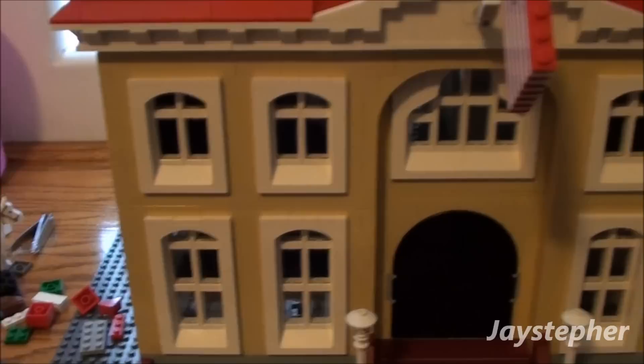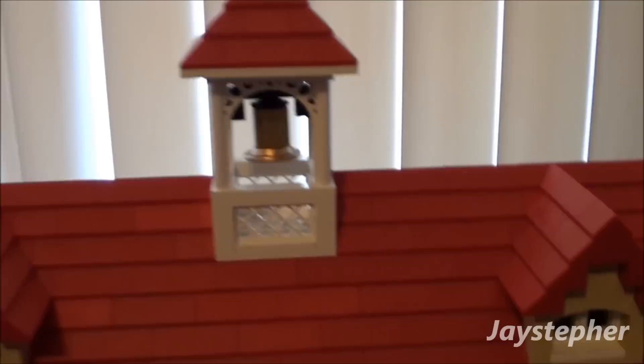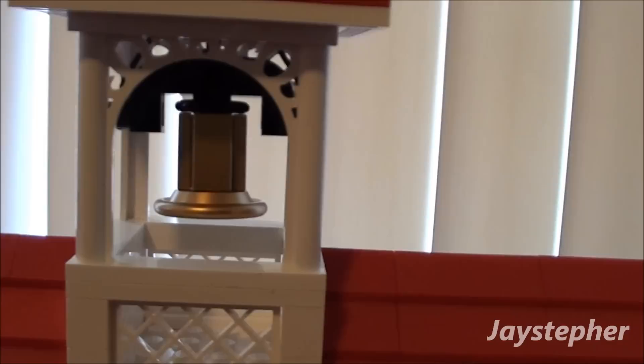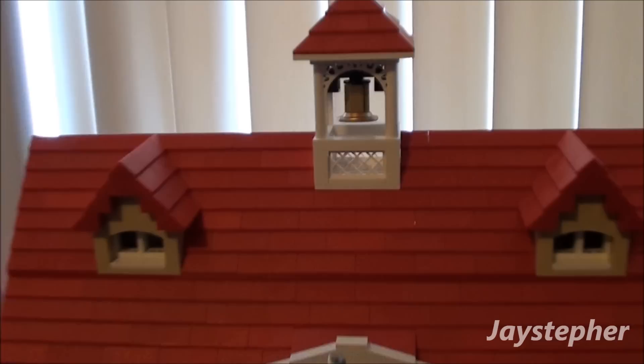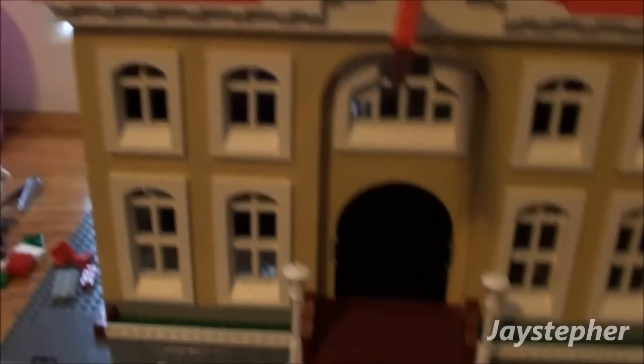I promised a bell tower, so let's look up here — and there it is. I borrowed this idea from the fire brigade because it was the only thing I could think of. I tried different types of bells but it didn't really work. So I just borrowed the idea from the fire brigade and it actually swings back and forth. You guys were asking about a bell tower — I know it looks kind of small for the school, but hey.